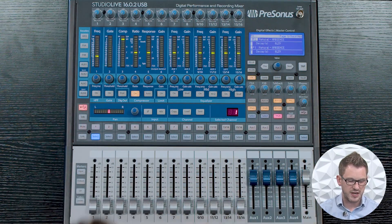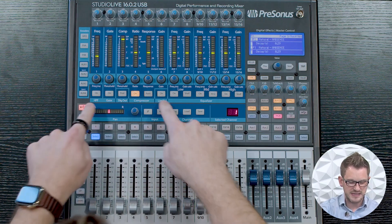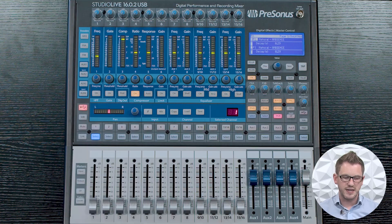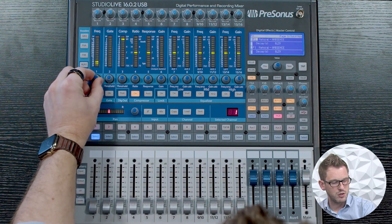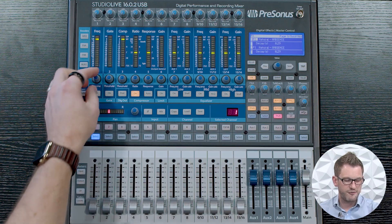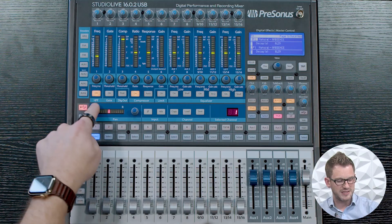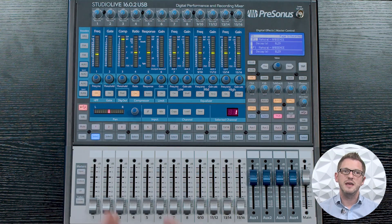Moving up into our actual channel processing, we have all of these different sections laid out on this board. The first thing is our high pass filter, which is a low cut. A high pass filter basically just rolls off or gets rid of the low end on a channel if you don't want it. I have the ability of selecting between 24 Hz and 1.3 kHz on my low cut. This is going to be useful for almost every channel. If you have a vocal microphone that doesn't need to go to a subwoofer, I would recommend turning on the high pass filter and setting it to around 100 or 130 Hz to remove that channel from the low end portion of your main PA.